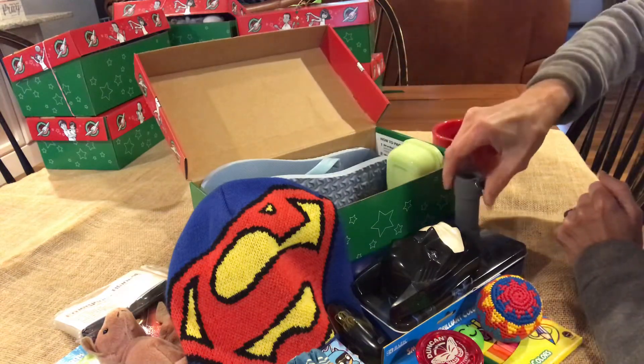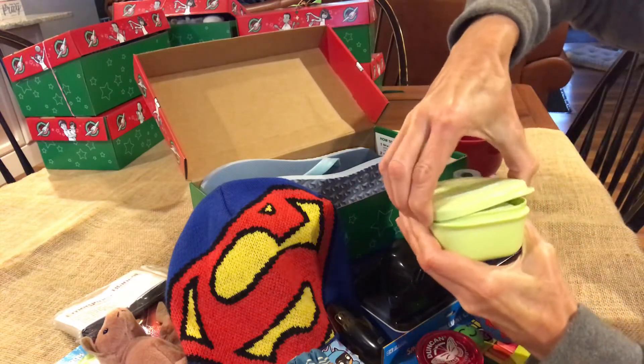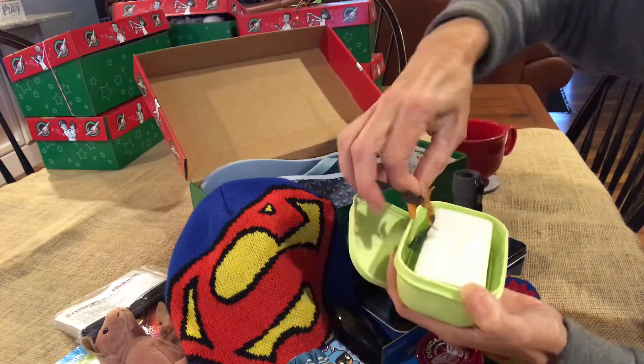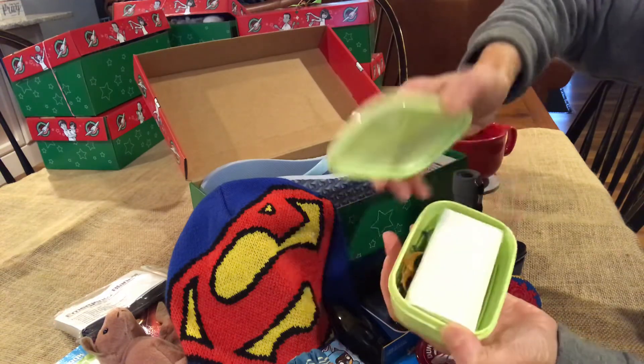Here is a gray flashlight. And this is the waterproof soap container that has three little mini dinosaurs inside as a surprise, including a pterodactyl — which I thought was kind of close to a bat to go with the theme — and the ivory soap.